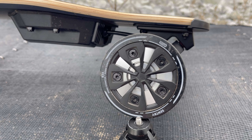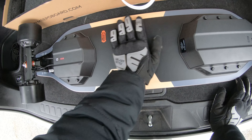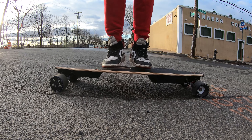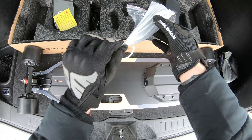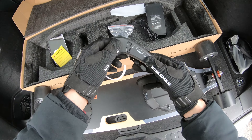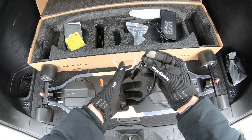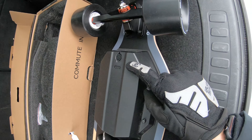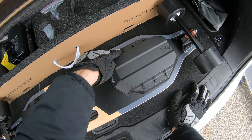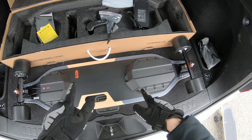The bushings are 92a front and rear — the V4 had 100a last year. Again, they're using 92a for a more carvy style. The motors are the same 500 watt hub motors, same durometer urethane, same 90 millimeter wheels. You get a longer deck on this model with a nice flex. You do get the same M5 remote — I feel like for the ER model they should have at least included a screen on the remote, but they didn't.